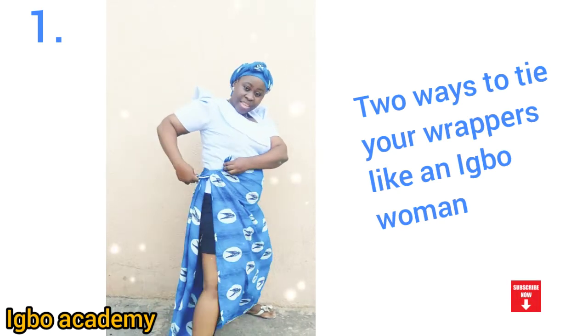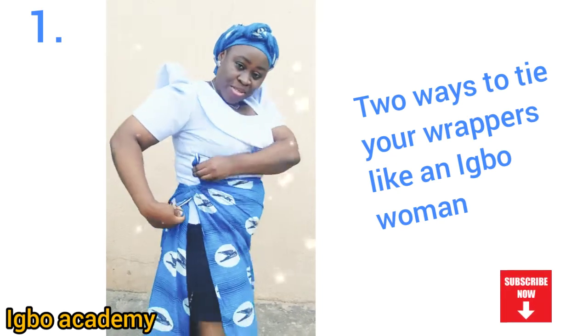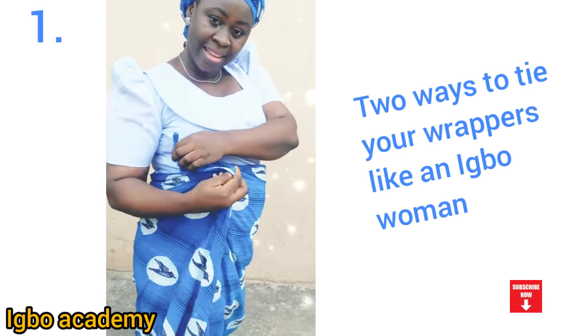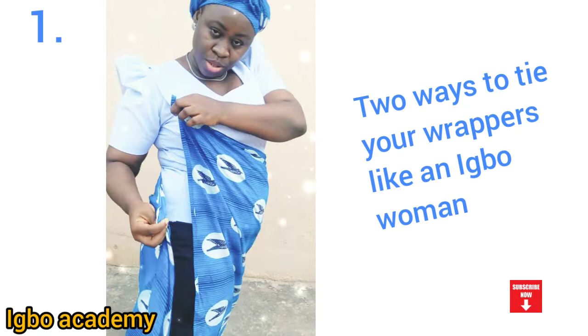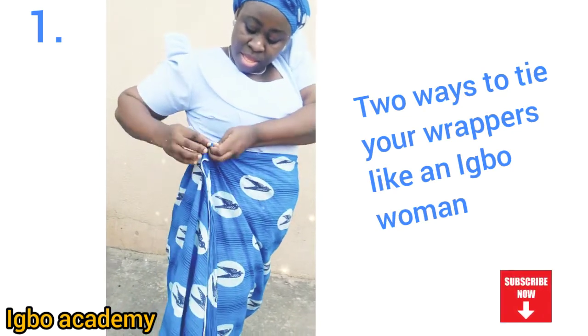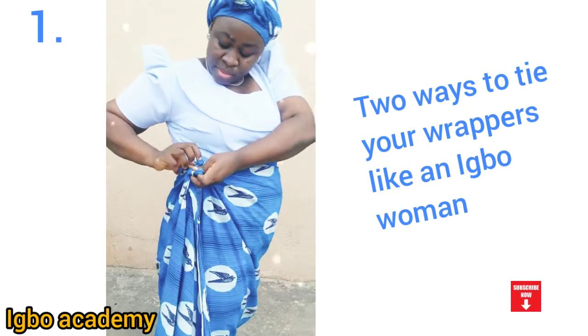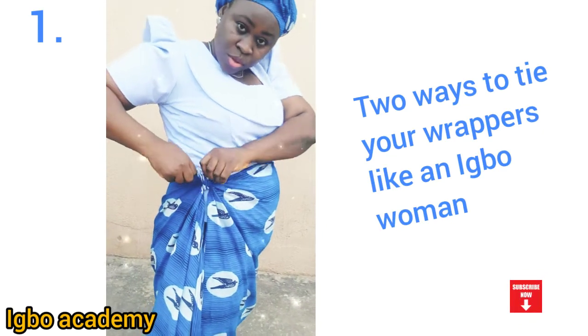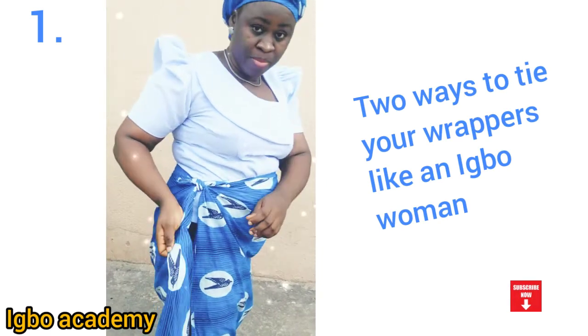Make sure the second wrapper goes under — under. Make sure it's going under, not on top, because if it goes on top it's going to give a different result. But if it goes under, you're going to tie your wrapper well. It's not going to fall — you're going to tie it very well, and with that you know your wrapper is not going to fall. Look, I'm tying it — I tied this one two times.